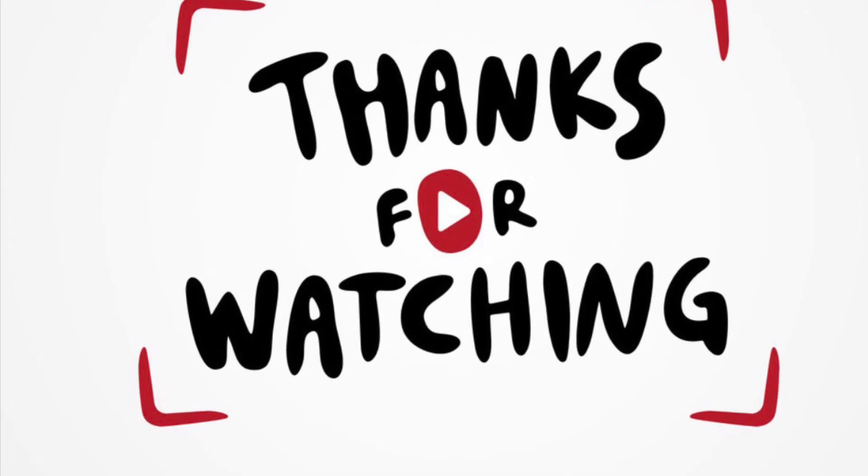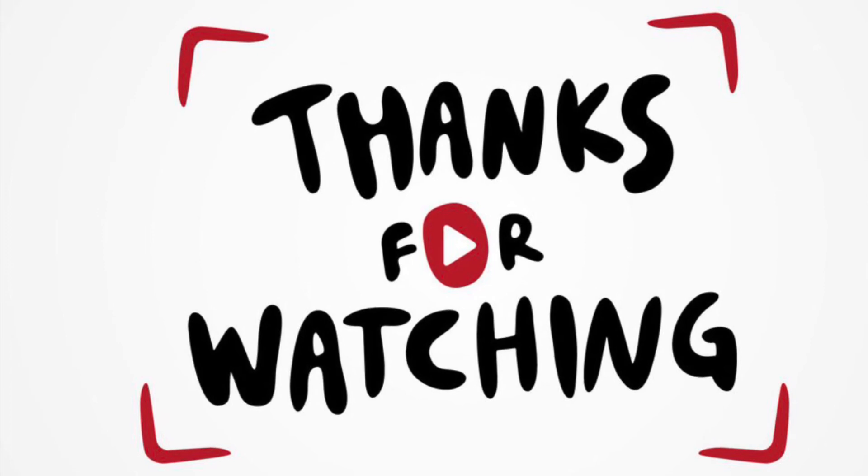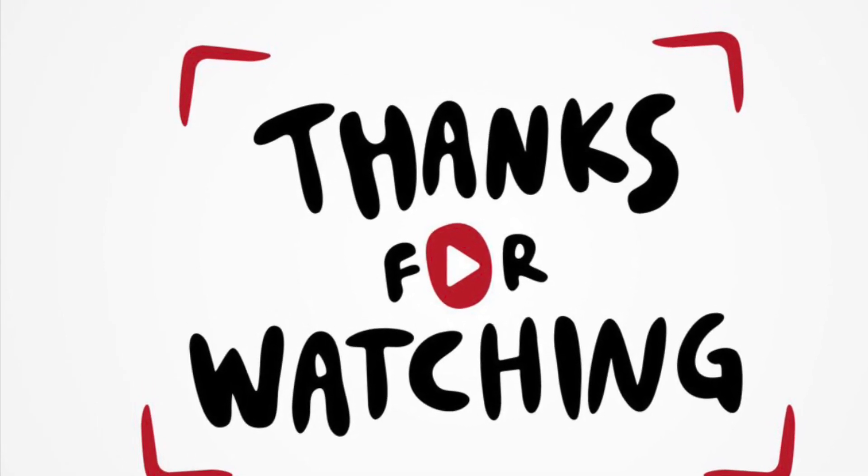Thank you guys for watching! Be sure to subscribe below, give it a thumbs up, and tune back every week for a new video.